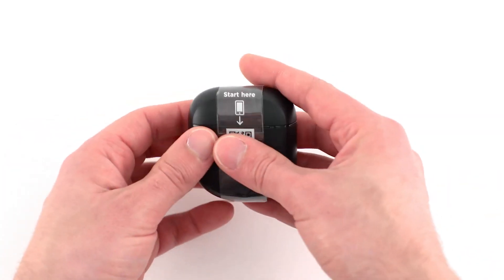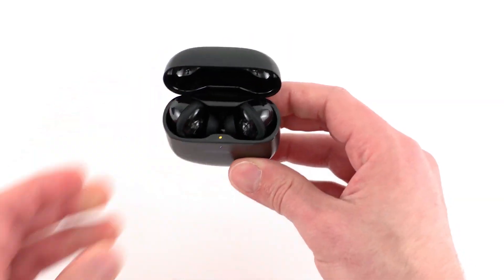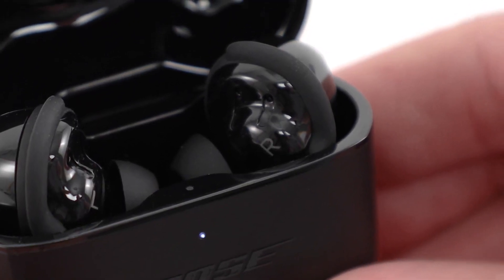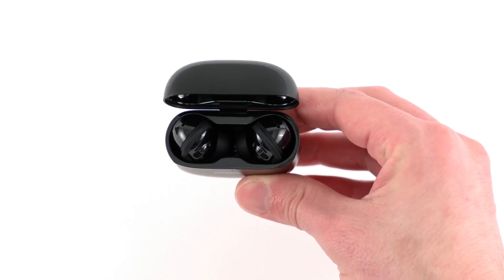While the app is downloading, open the charging case to reveal your QuietComfort Earbuds 2. When you open the charging case for the first time, your earbuds will enter pairing mode and the earbuds' status light blinks blue.